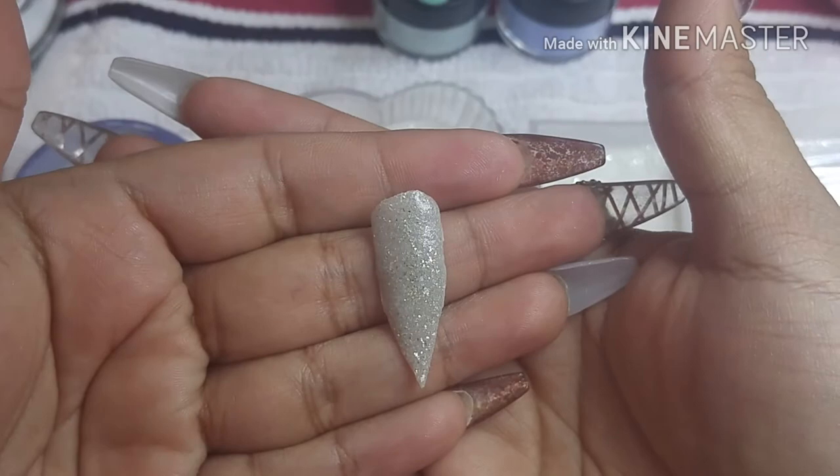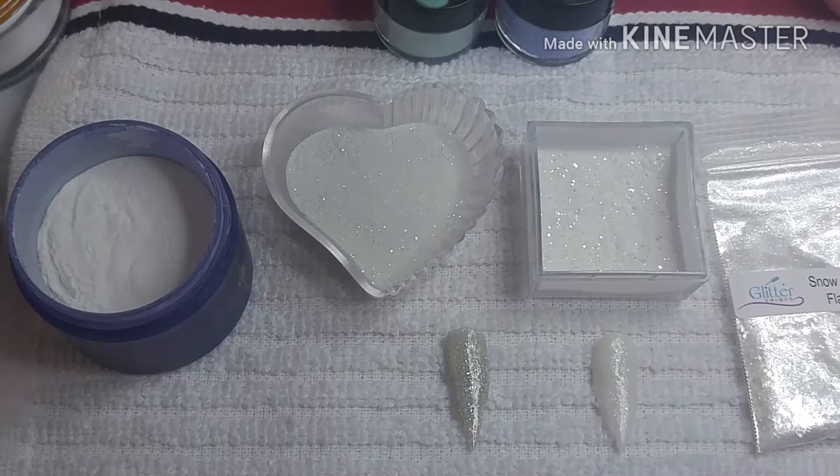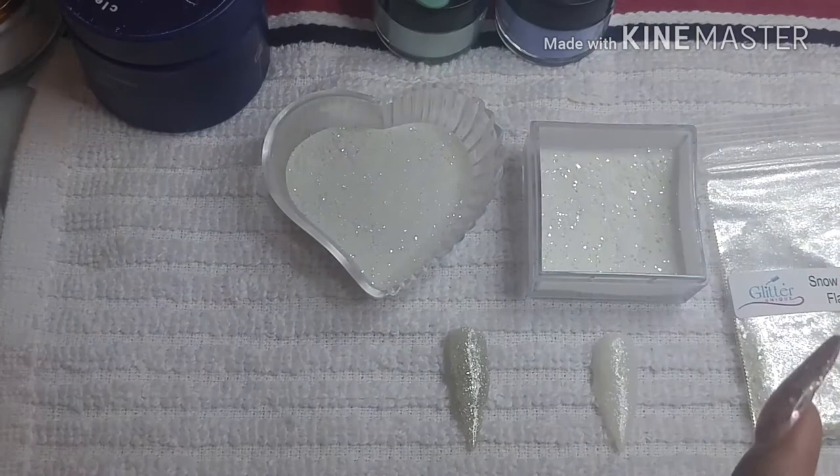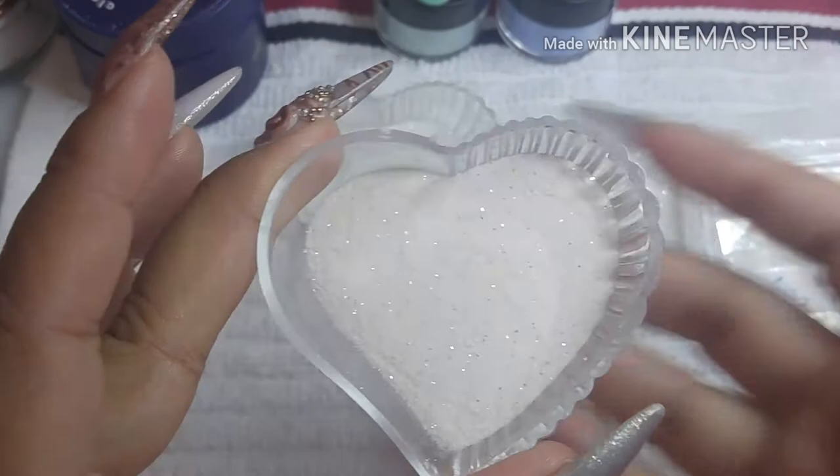These are the two mixes I got — one is a little silvery and the other is more white. From that white one I took some to add a little color, like a salmon color, and I got another color from it because it was pure white.